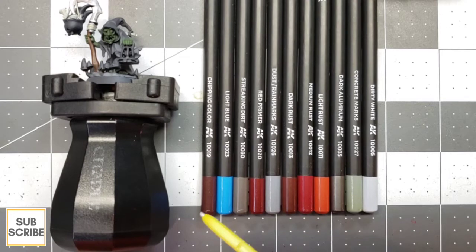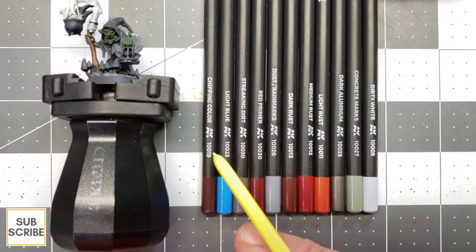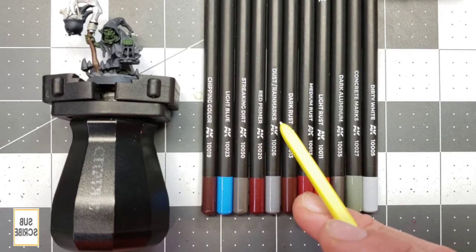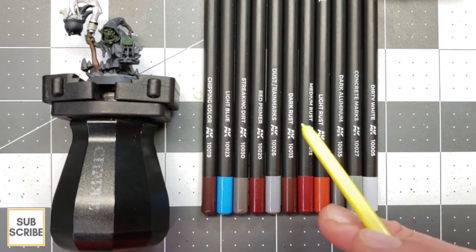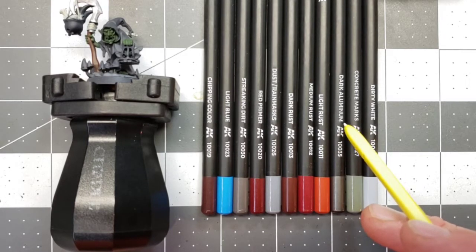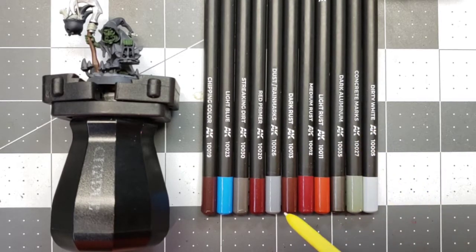So looking over here, we've got Zarbag. I've got him somewhat base coated. I was going to use the dark aluminum color I've got here — it's number 35 in the set. I think the higher the numbers get, they've got metallic, gold, silver. The colors I've got here: chipping color, light blue, streaking dirt, red primer, dust and rain marks, dark rust, medium rust, light rust, dark aluminum — which my hobby store owner said was the most in demand, hardest to get color — concrete marks, and dirty white.